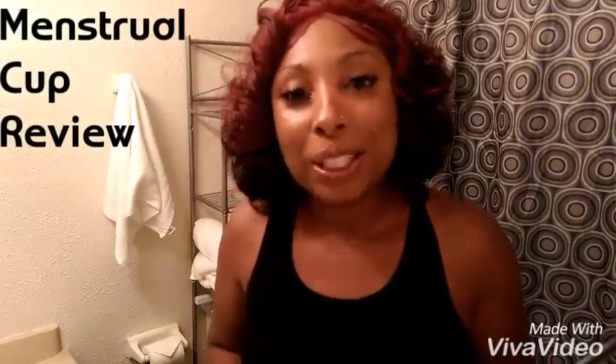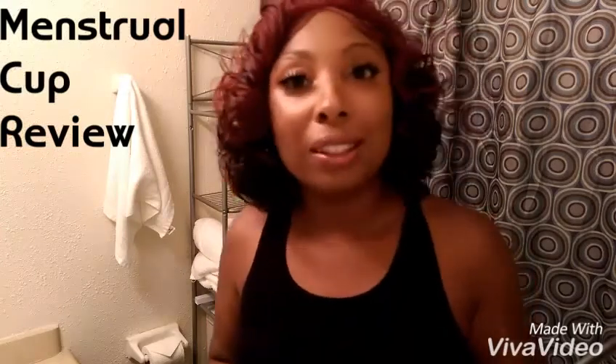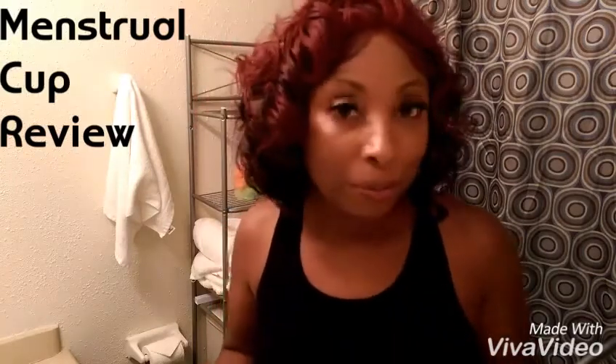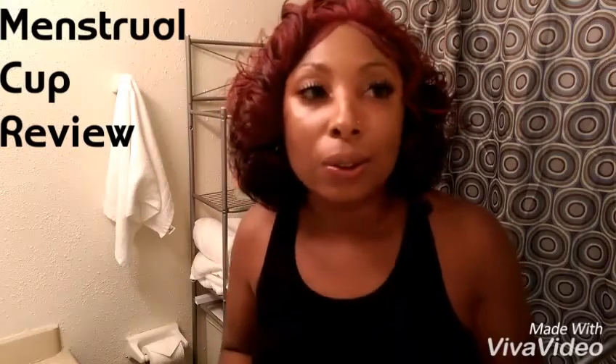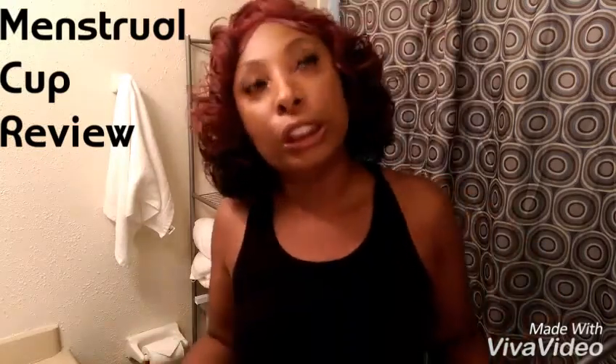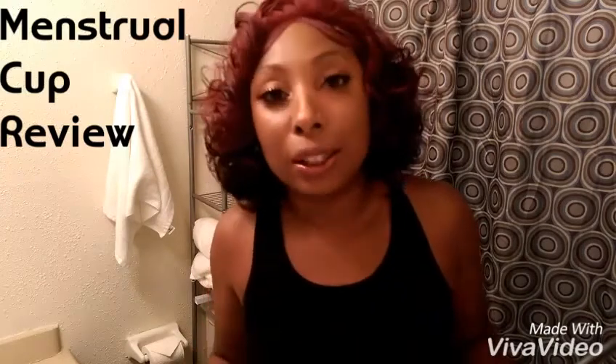Hey, what's up, YouTubers? Claire Baer here with the ultimate tomboy fix for having your period. If you're like me and you don't like carrying purses or little tote bags and you just like to stick everything in your pockets, then you really don't have a place to carry tampons or sanitary napkins.